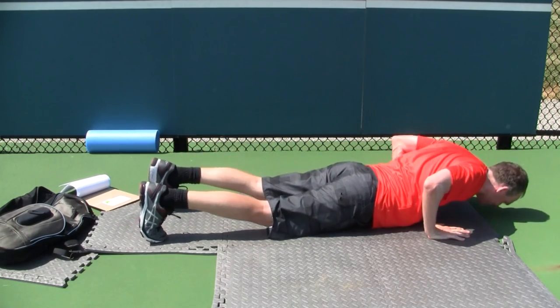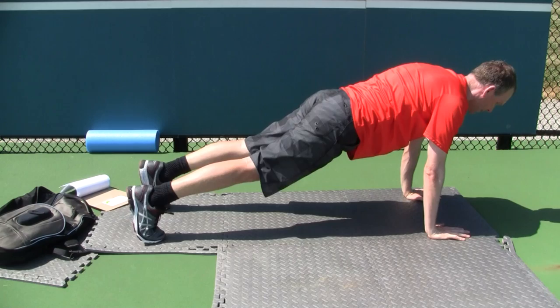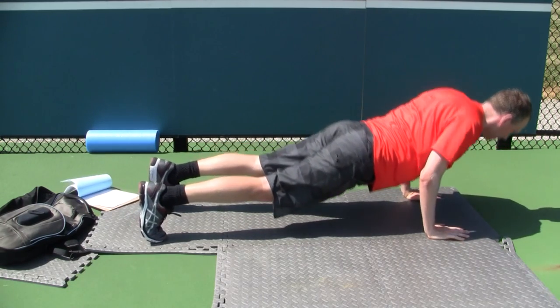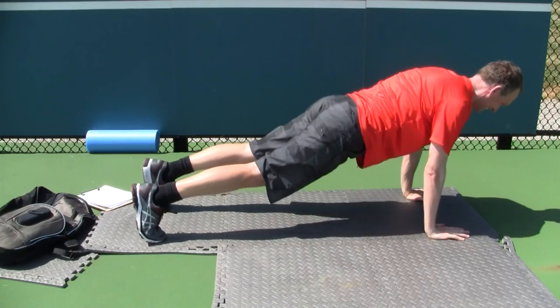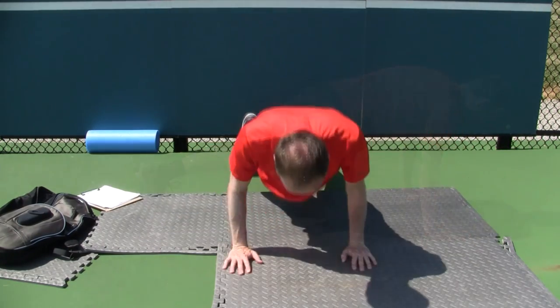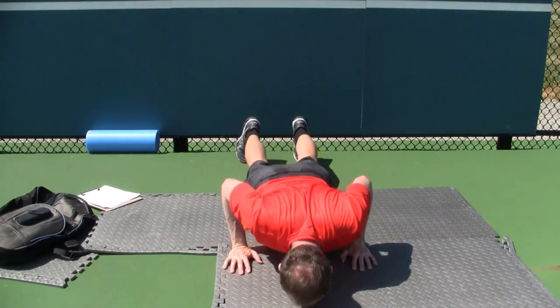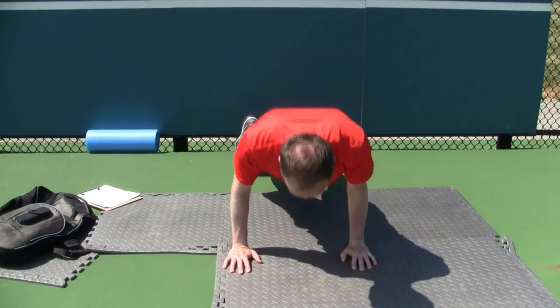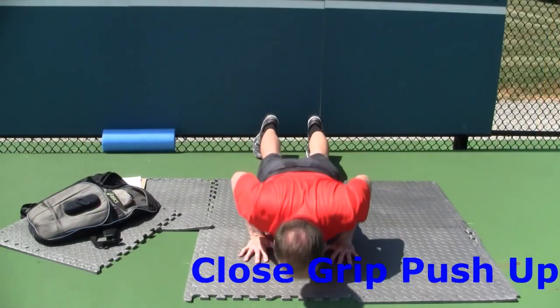Lay face down on the floor with your toes pointed, hands and elbows at a 90-degree angle to the shoulders, and stomach tight. Press up to the starting position, keeping the stomach tight throughout, then lower under control to a point where the chest touches the ground. As you're lowering, tuck the elbows so the angle between your upper arm and torso is approximately 45 degrees.